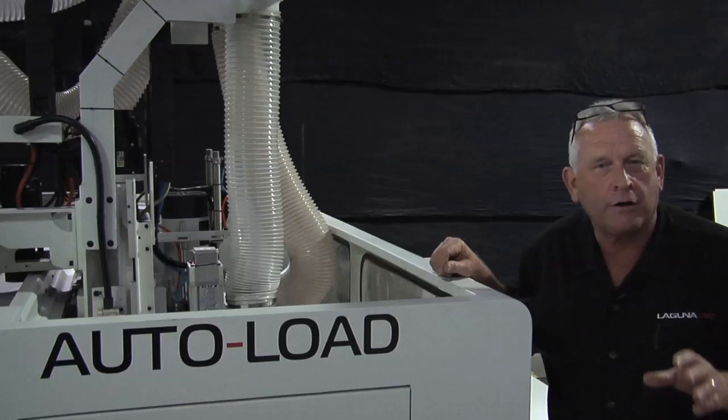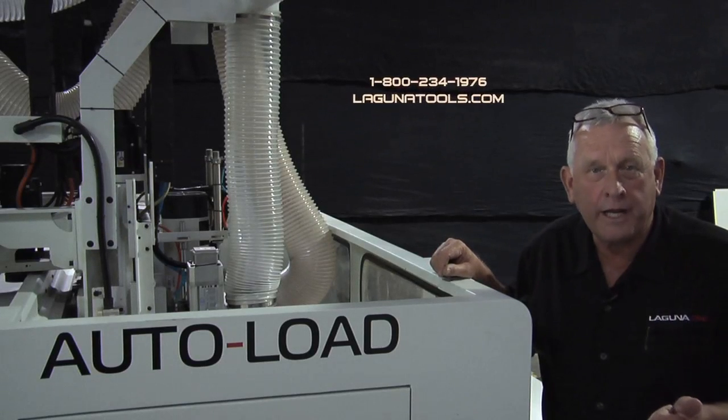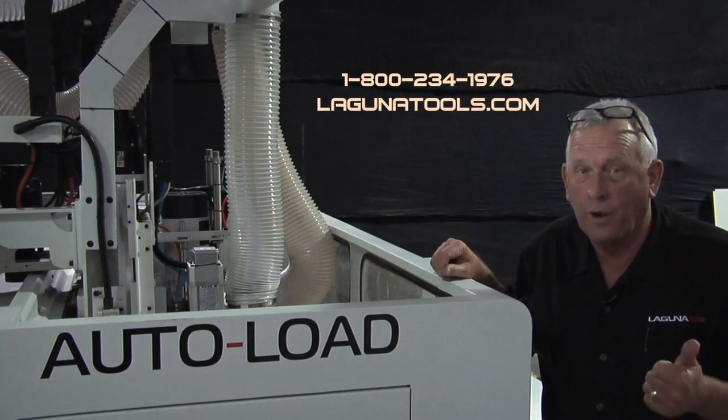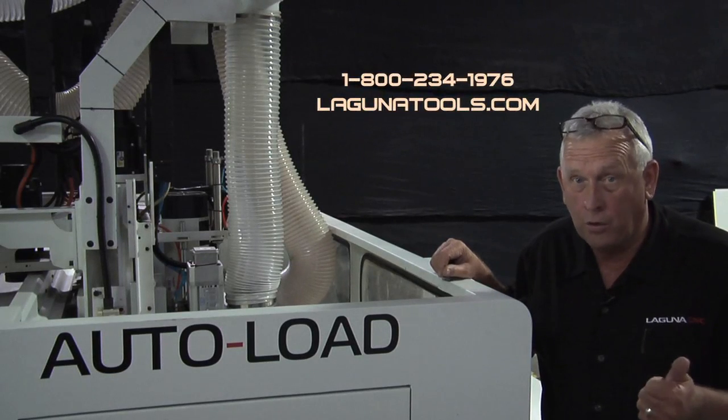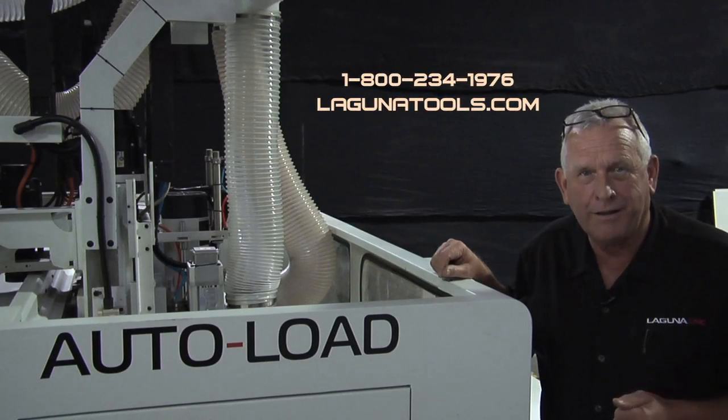If you need more information on the Laguna CNC autoload machine, call us at 1-800-234-1976, or visit www.lagunatools.com. Thank you for watching.